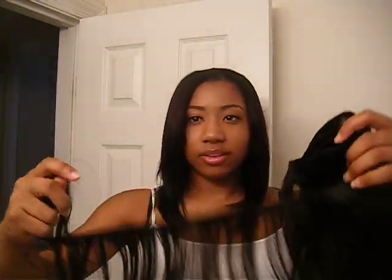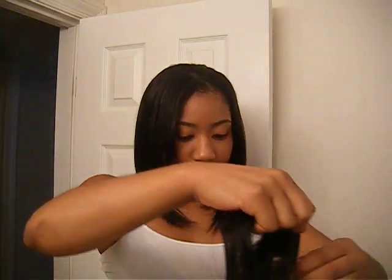I bought two packs but I didn't use all of them — I have a lot of hair left actually. So I didn't have to use two packs; I can just reuse this.